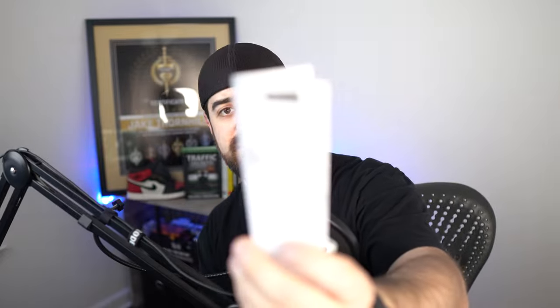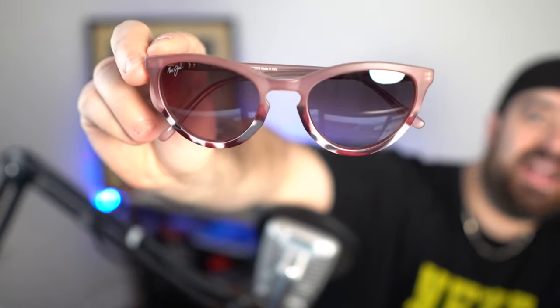We've also got what looks like instructions. I'm not exactly sure why you need instructions for sunglasses, but you will have them. And the last item is the glasses themselves — this is what I really wanted to do this review for, to give you a better look at the glasses.